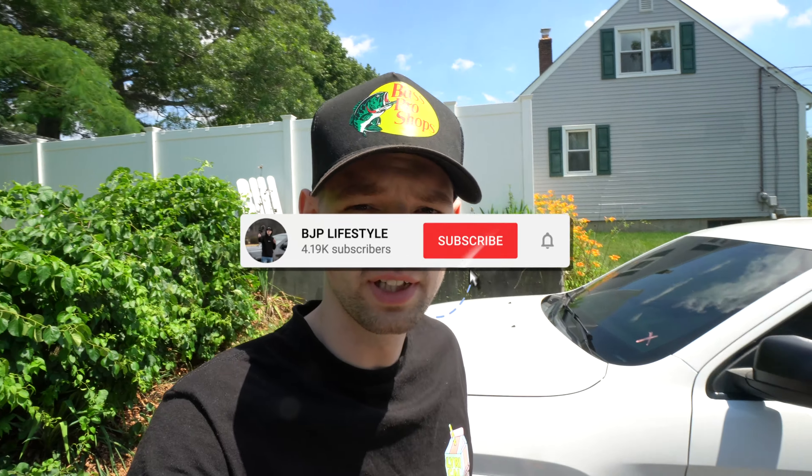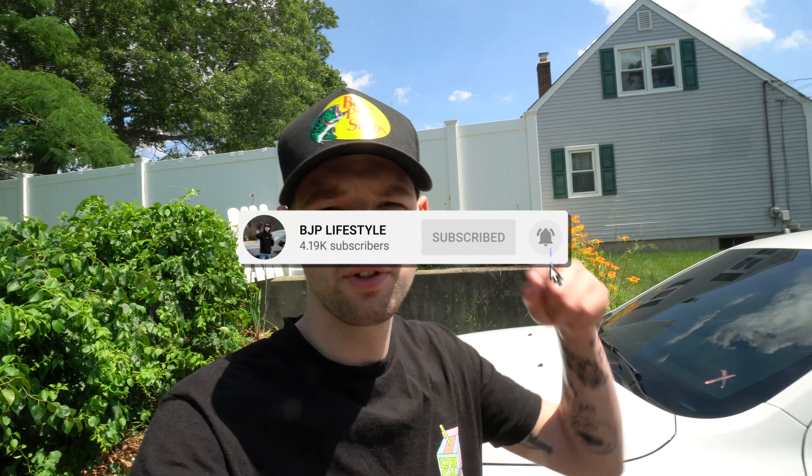Welcome back to BJP Lifestyle Guys. I hope you're having a great day. If you're new here, make sure you click the subscribe button down below right now to be notified when new videos go live. New videos every Monday, Wednesday, and Friday at 3 p.m. here on the channel.